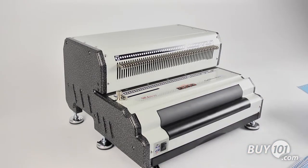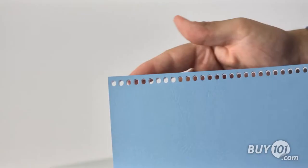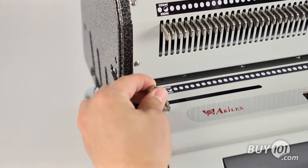This coil pitch is specifically designed to give you 44 evenly-centered holes on an 11-inch binding edge, providing the most ideal hole-to-edge-of-sheet margin. The side margin control makes sure the punched holes are evenly-centered for all document sizes.